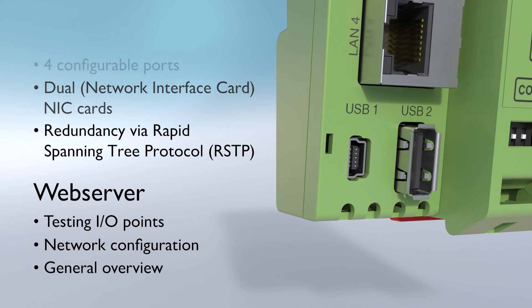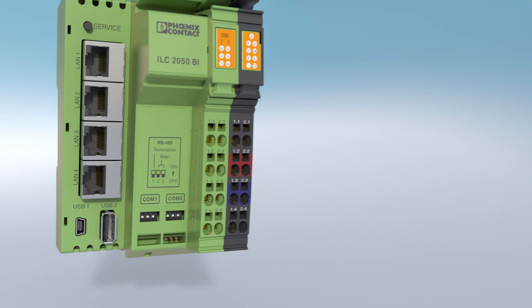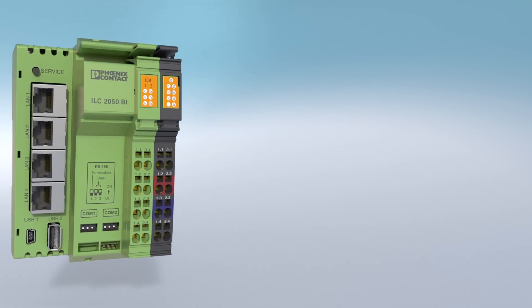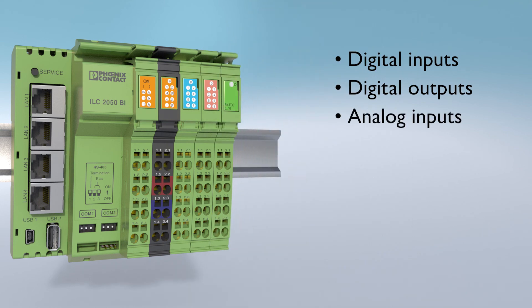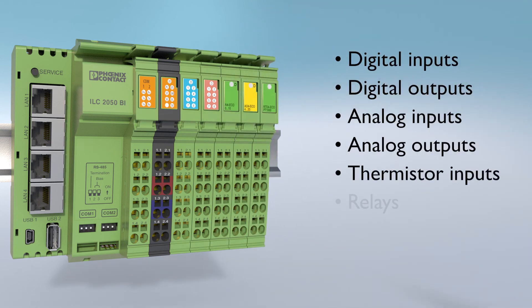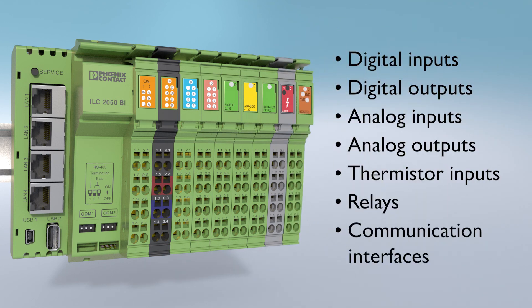You can add up to 63 I/O cards, bringing incredible flexibility and scalability to your application. We offer digital inputs, digital outputs, analog inputs, analog outputs, thermistor inputs, relays, and other communication interfaces that provide connection to Modbus, BACnet, and other common building automation protocols.